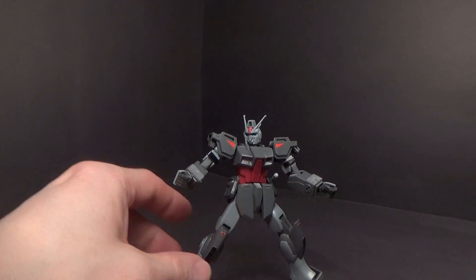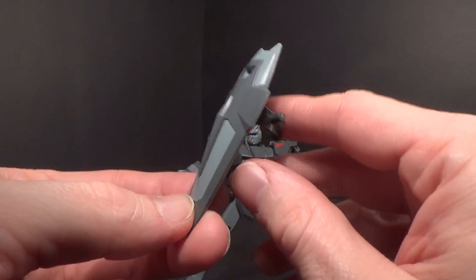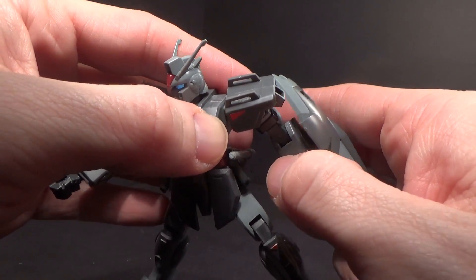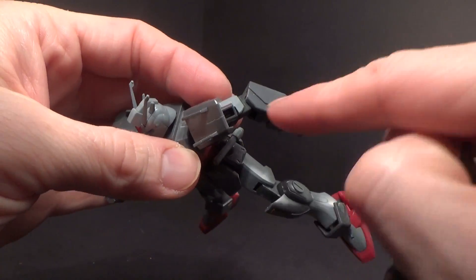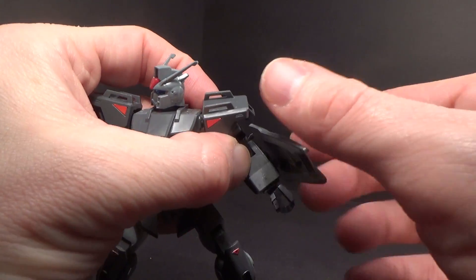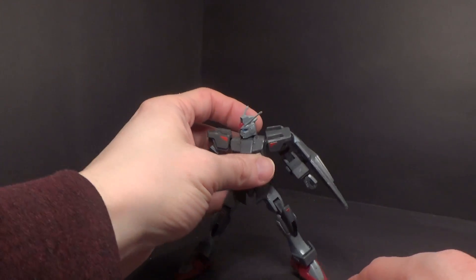Then you have the Dagger shield, which is a two-tone gray. It clips around the arm right around the molding, so it holds well enough — though it's super hard to get off. It will also rotate.